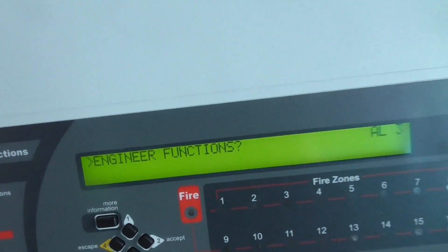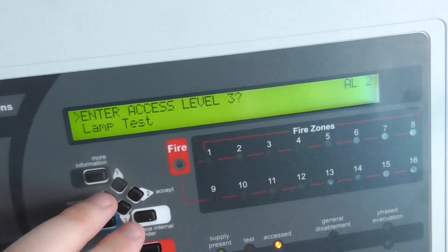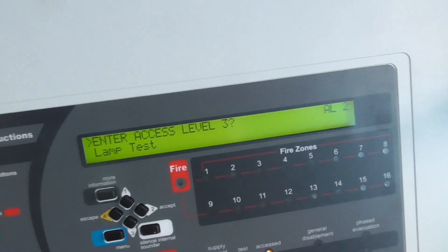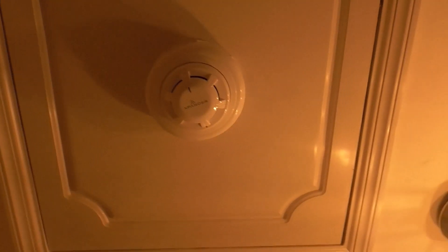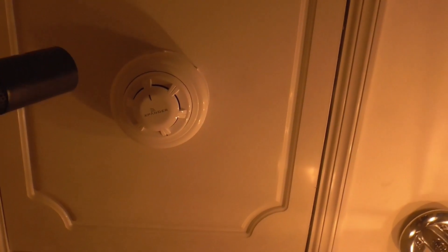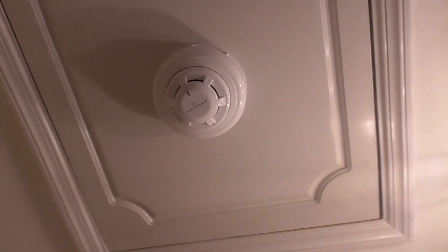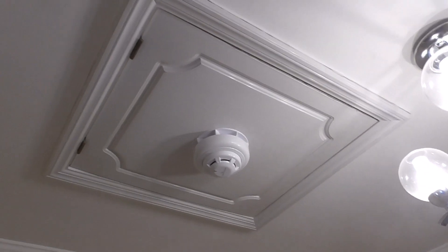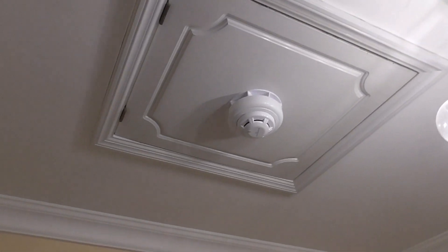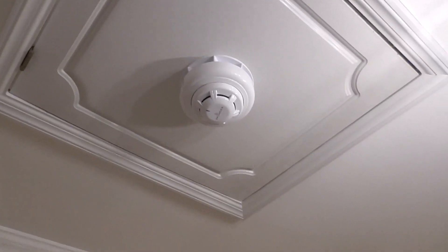We're going to test the device in my bedroom and the Xpander in the hallway, and may test one of the Discovery or XP95 devices as well. Let's start in the hallway and test the Xpander optical sounder base. We're now in the hallway testing the Xpander optical detector — it takes about a minute or so to activate. I'll shut the door so you can hear it — it kind of syncs up with my sounders as well.